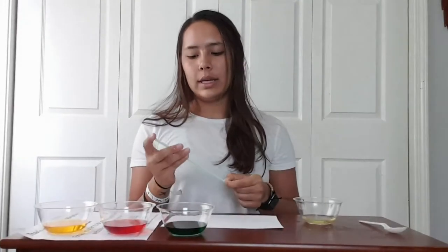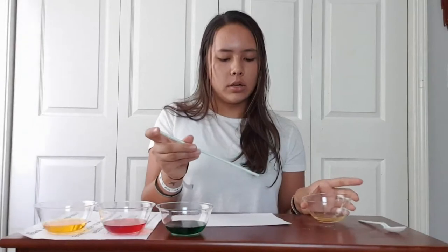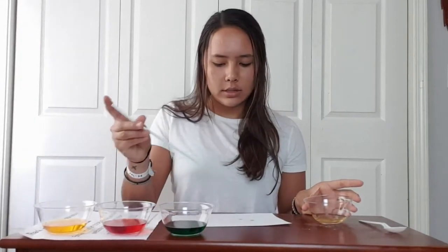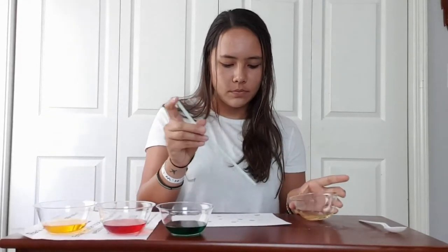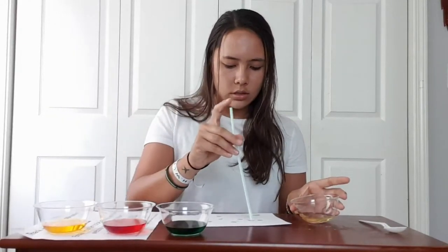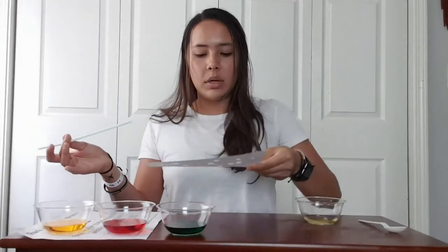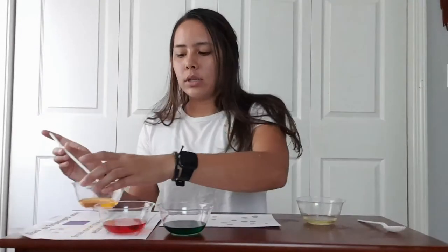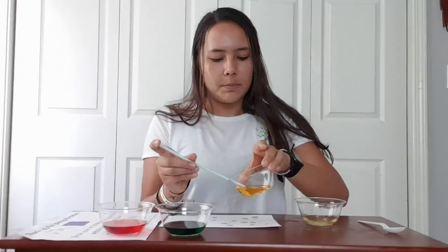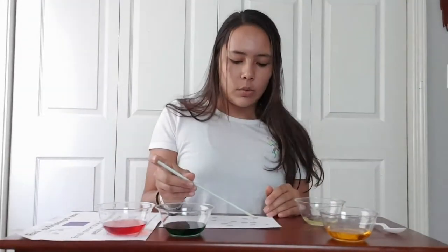Then we are going to take our eye dropper or straw and take a little bit of oil and drop it on our paper in small amounts. So now I have drops of oil around — you can hold it up and you can see my paper has oil on it. Next I am going to choose one of my colors; I am going to start with the lightest one just so we can see it better, and I am going to do yellow and drop the yellow on top of the oil drops I have made already.